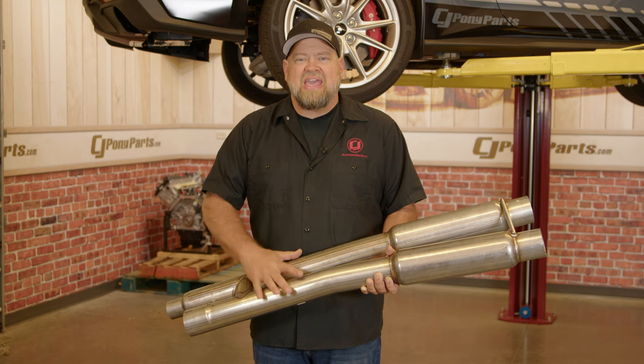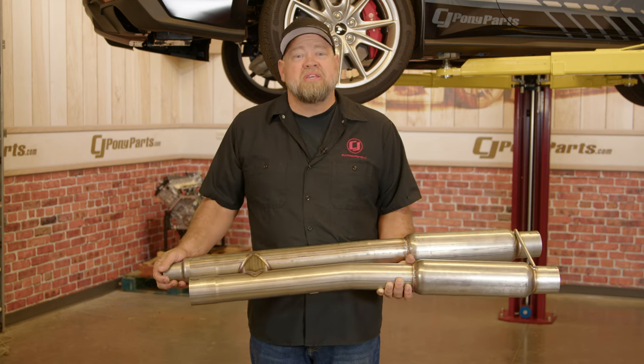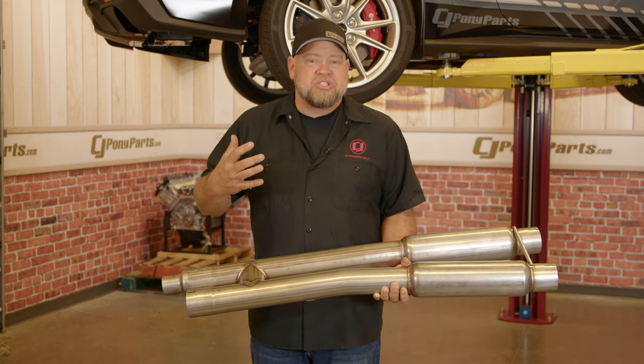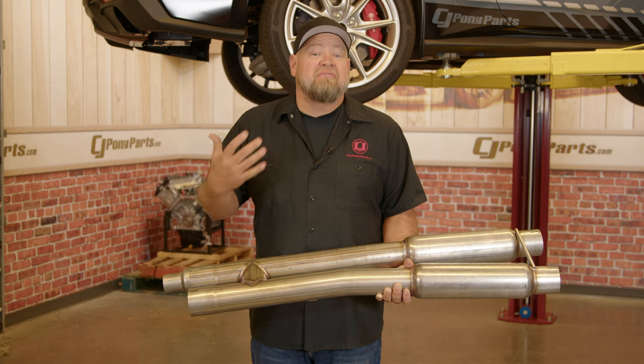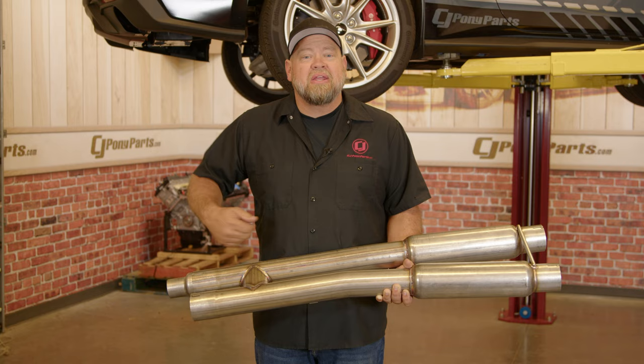But the heart of it is this H-pipe right here. It features the Pipe-Bomb mufflers and has these adapters in the front. This is a 3-inch system — you have a step down and connect to the factory header. But if you upgrade to a larger header in the future, you can directly connect to the H-pipe.